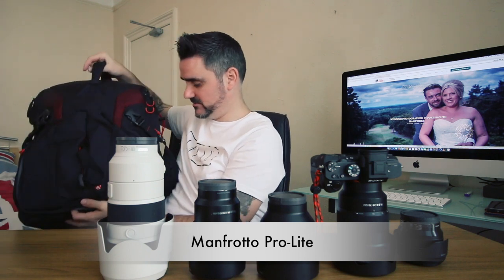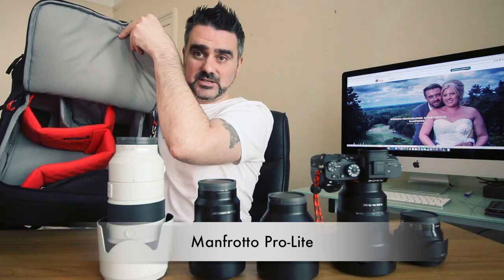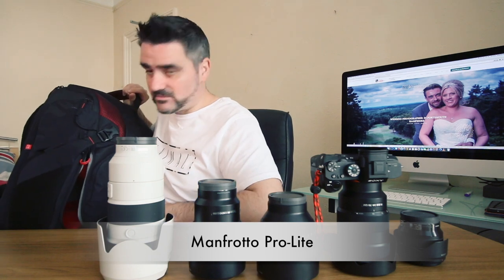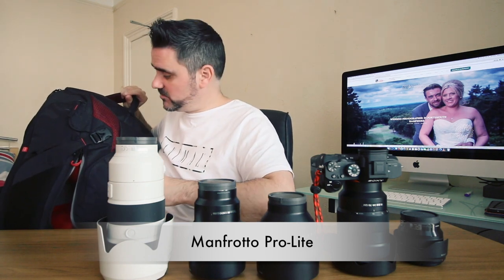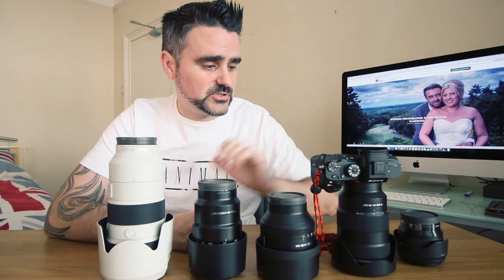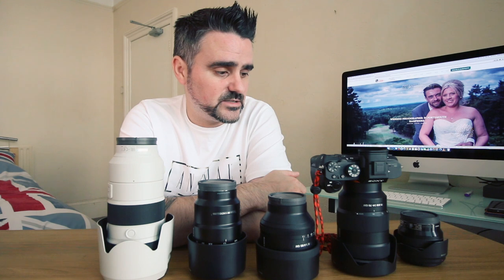This is the Manfrotto Pro Light bag — the biggest version in their Pro Light range, which is absolutely huge. It has sections for all your gear, and I get all this kit in the main compartment. My vlogging stuff goes in the top so my assistant can access it quickly, and there are loads of pockets for batteries and whatnot. One thing to note: with the Sony a7r2, you will want spare batteries — they don't last too long. I always keep a spare in my pocket and swap at 10%. I have six batteries total and on my longest day I've used maybe three and a half to four.